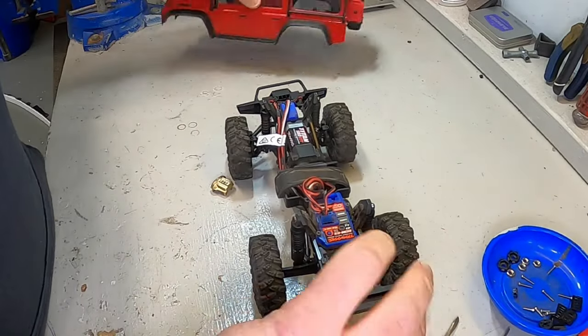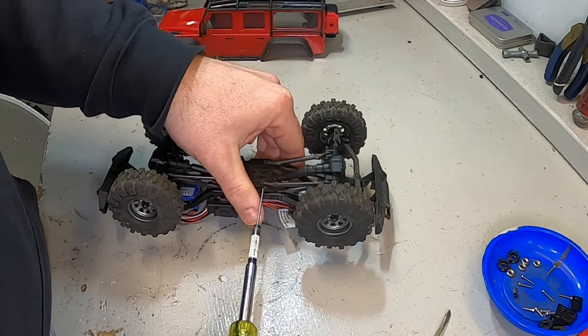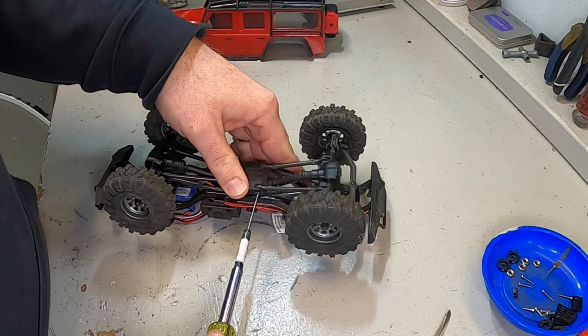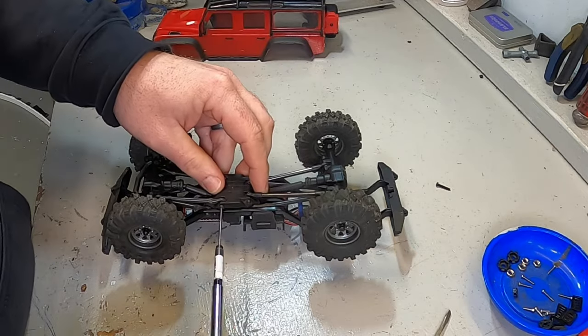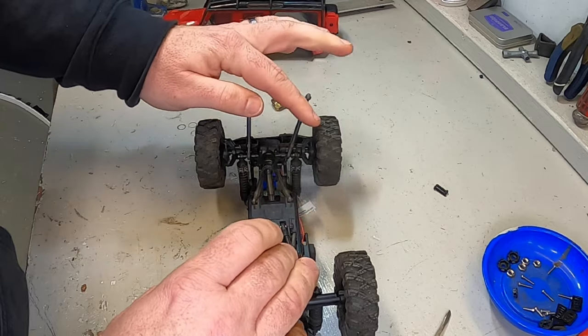First step is to get the body off, then we're going to flip the truck over. With a one-and-a-half millimeter driver we're going to take out the screws that hold the rear link and front link mounts. We did that so that we could easily get these links up and out of the way.